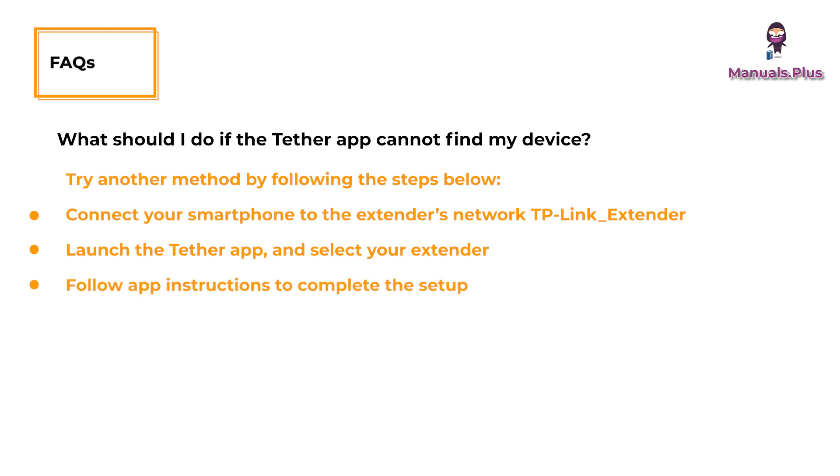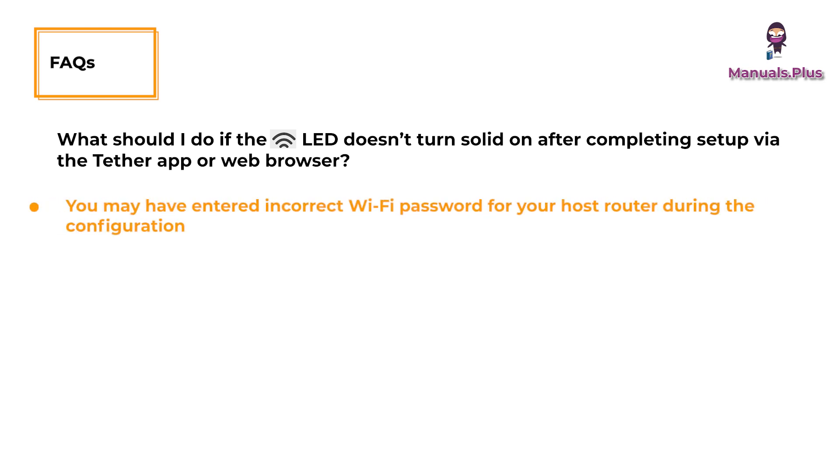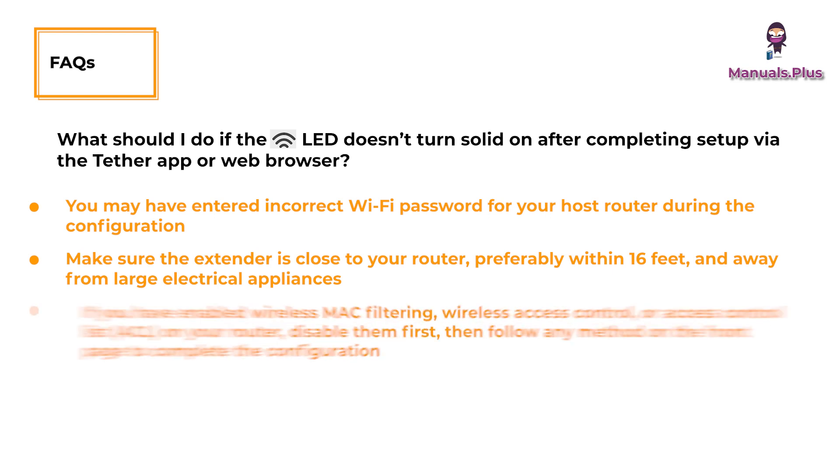What should I do if the LED doesn't turn solid on after completing setup via the Tether app or web browser? You may have entered an incorrect Wi-Fi password for your host router during configuration — check the password and try again. Make sure the extender is close to your router, preferably within 16 feet, and away from large electrical appliances.